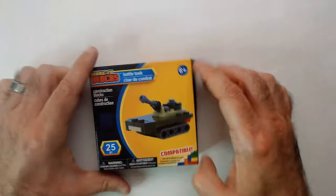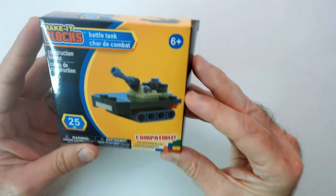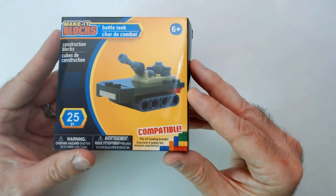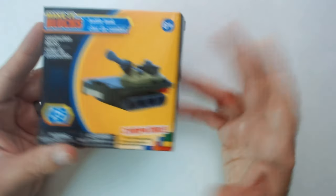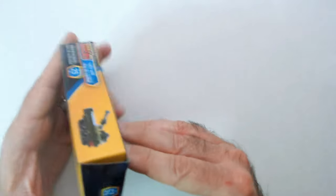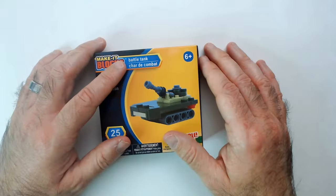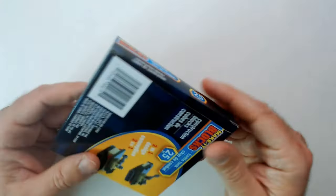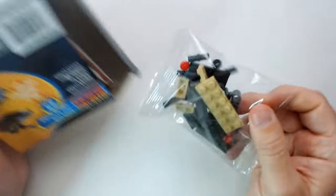Welcome back. We have a Make It Blocks tank here — 25 pieces, compatible with Lego and all leading brands. I got this at Dollar Tree, and we'll see how it goes and how big it is.